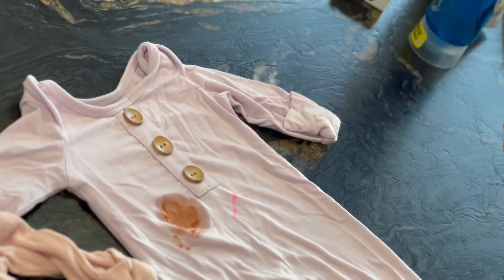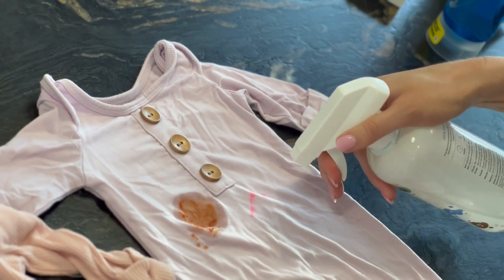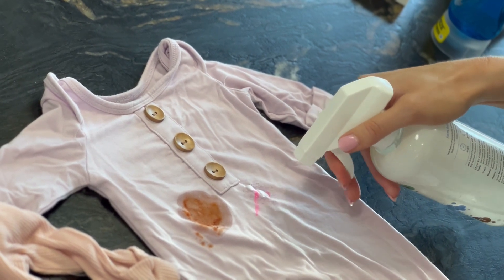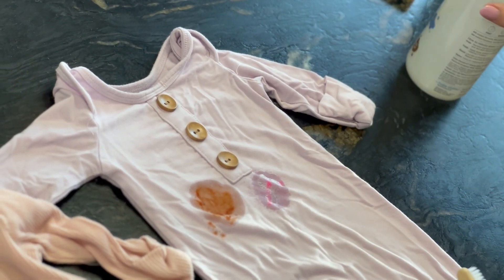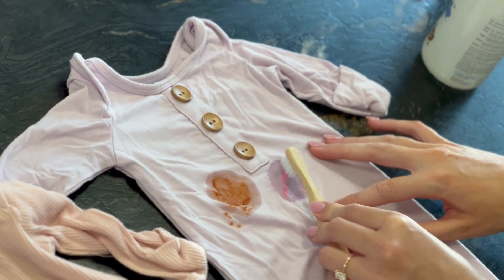Some stains like pasta sauce, markers, even poop can be a little tougher to get out. We suggest getting your stain remover and putting it on the material, and I recommend rubbing it in with a soft toothbrush rather than rubbing it in directly on the clothing item.